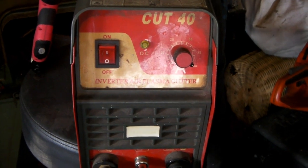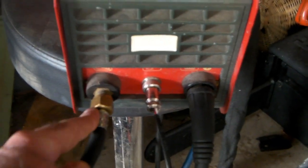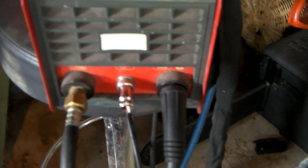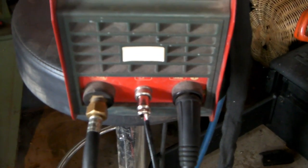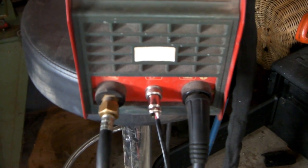On the torch settings here, you've got your air coming in, your plug for your switch, and your earth for your earth clamp. For you guys in the States, you may have a different sort of fitting on your machines — I don't know much about them because I don't buy the American-made stuff.